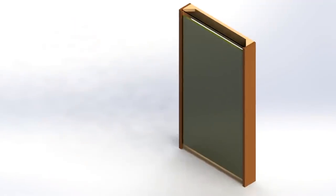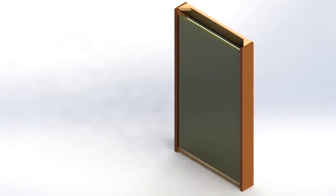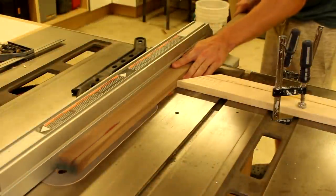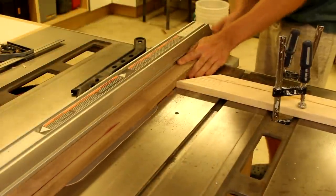I ended up with this quasi frameless design. The frame is made from walnut plywood and walnut hardwood which I had laying around. I began by ripping thin strips of walnut which make up the hardwood edging you see on the front.